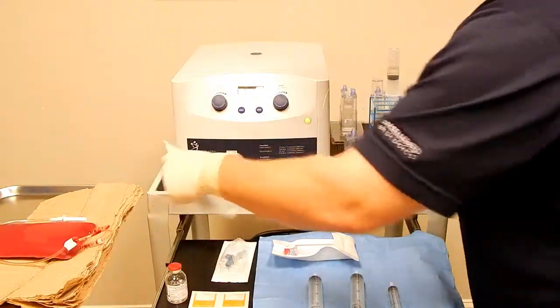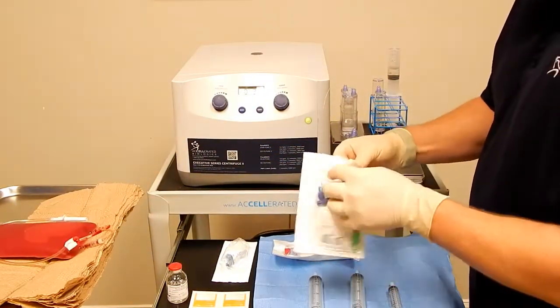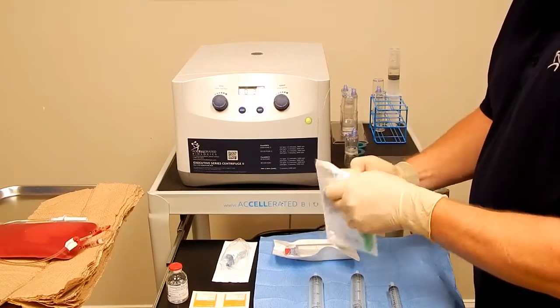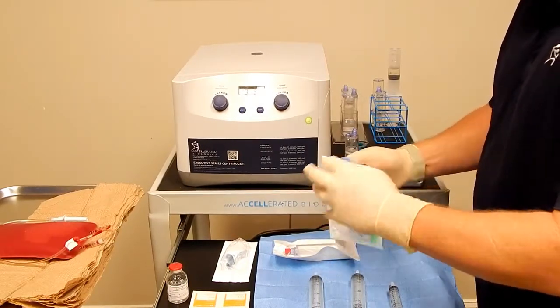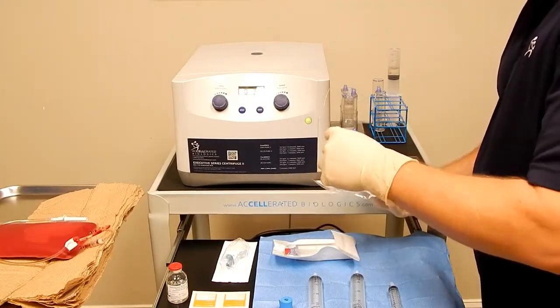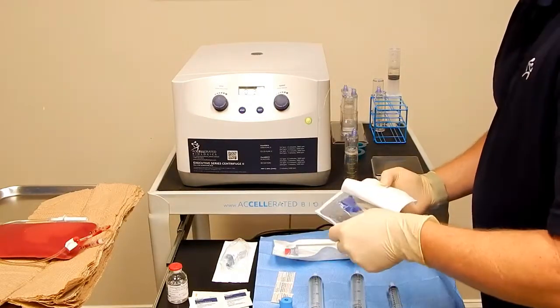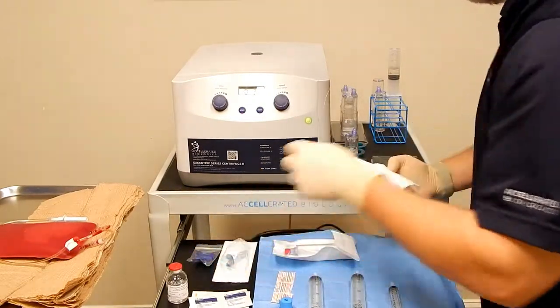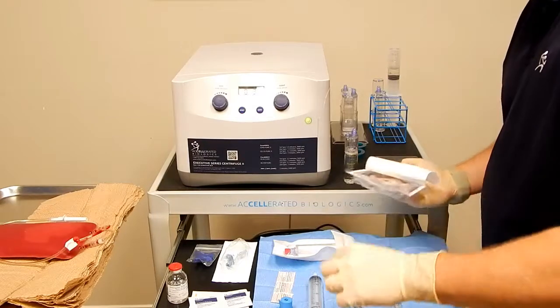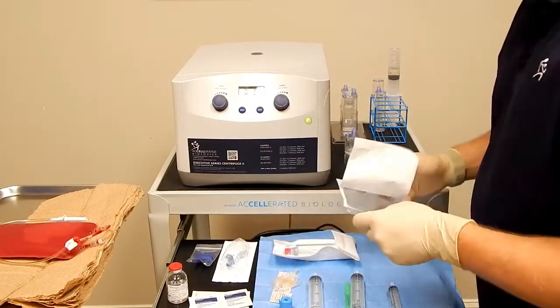First thing we'll use is our blood draw accessory. In here you will have your tourniquet, more alcohol swabs, band-aid, some gauze, sterile caps, filter needle, and a 19 gauge butterfly needle.